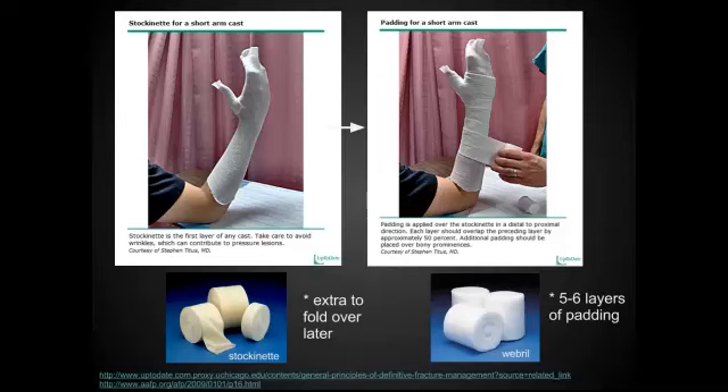Next, you can either wrap or layer the web roll. This is the cushioning of the splint. You should estimate that there are about five to six layers of that padding or web roll that you're placing underneath the fiberglass or plaster.